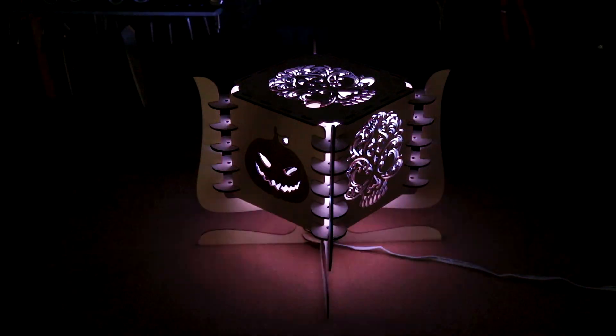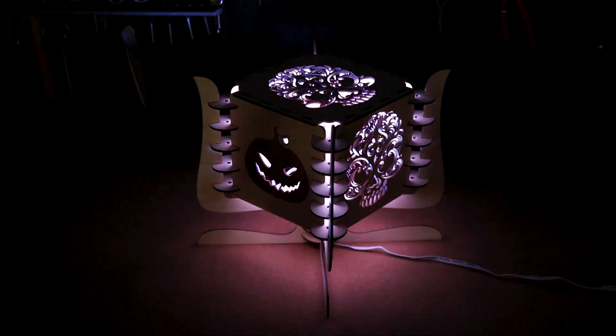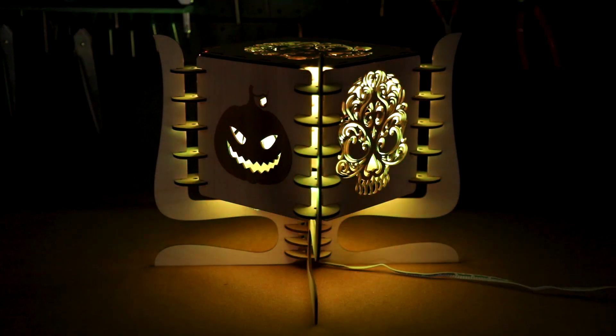Hello everyone, this is Paul and you're watching Maytech. Today I'm going to show you how to make these laser cut Halloween lanterns. Before we get started, if you haven't subscribed to the channel yet, please make sure to do so and hit that notification bell to keep updated on all my latest videos.